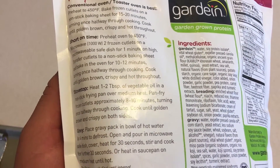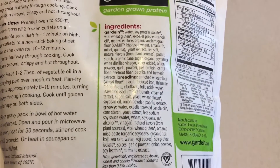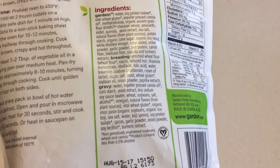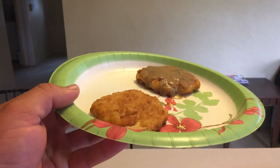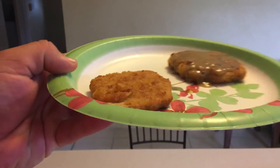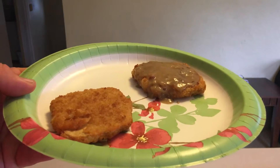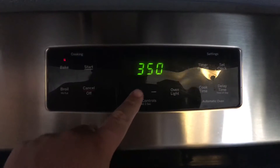And let's get the taste test. I'm going to taste the one without gravy first, just to get a general idea. Crunchy. Lacks a lot of seasoning. This actually reminds me a lot of the chicken — the lightly breaded chicken that Gardein has. If I had this and the chicken, I wouldn't be able to tell the difference.